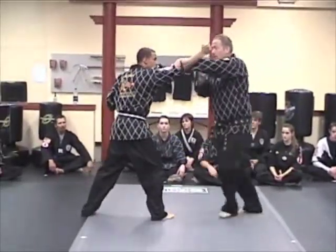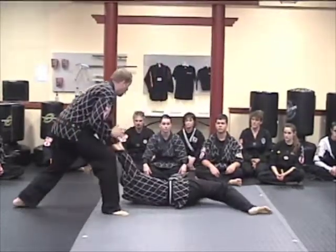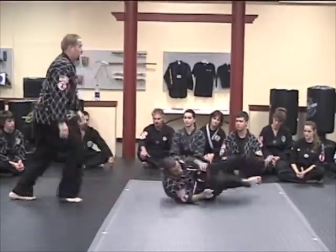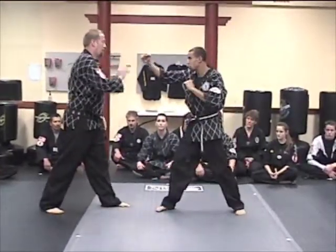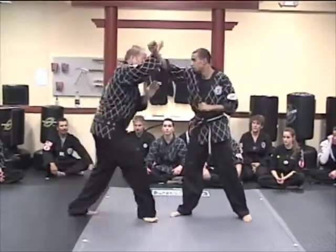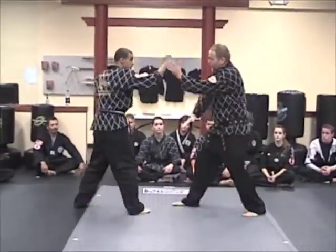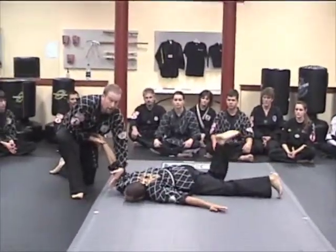Next one — from punch, brush, trap, strike. As I strike in, I'm going to take out all of the strike, then from here I lock him — the auto lock, a little lower. Last one: him coming in punching, unlock, then the push trap, unlock. Rush, trap, coming in, arm bar, takedown.